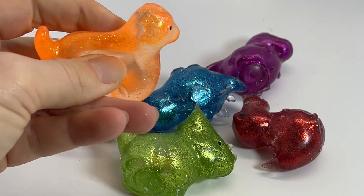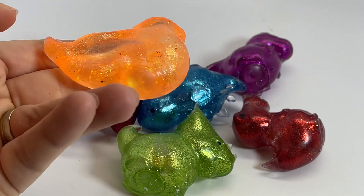They're really stretchy, they're fun. I love Sugar Balls, they're pretty amazing.